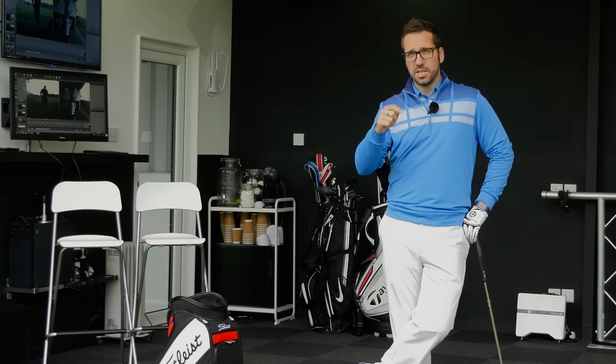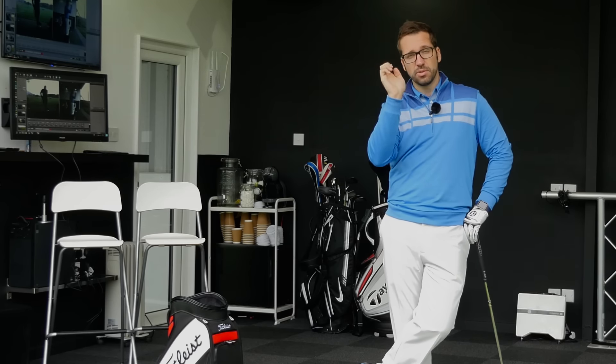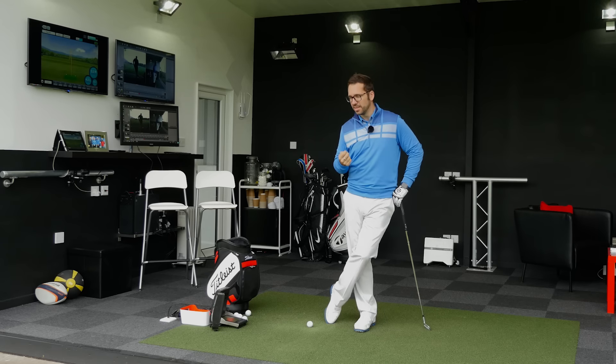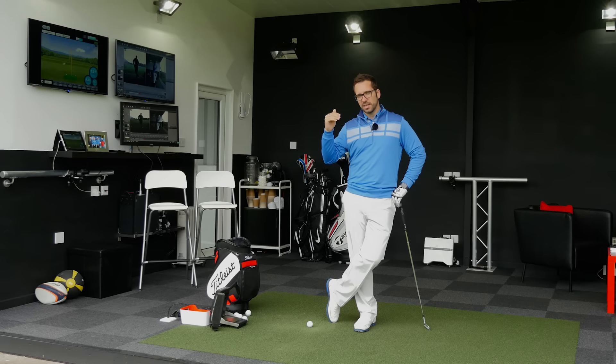Now I'm not saying that if you bow the wrist you're going to hit it left, and I'm not saying that if you cup the wrist you're going to hit it off to the right hand side. You can make compensations within the downswing to create a straight shot. There are countless examples of this across the tour professional world. If you have a look at Dustin Johnson, for example, he is the stereotypical bowing of the left wrist but still absolutely hitting it great. So it can be done.